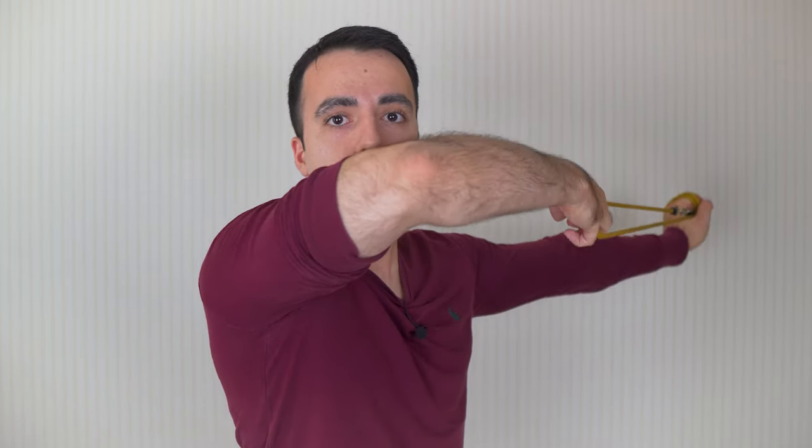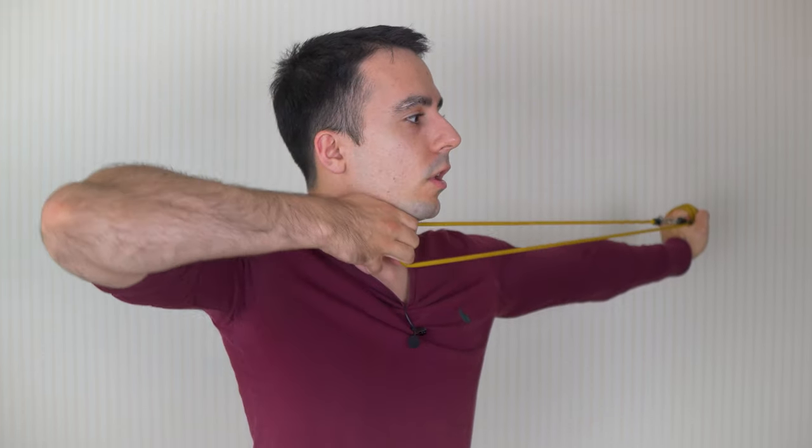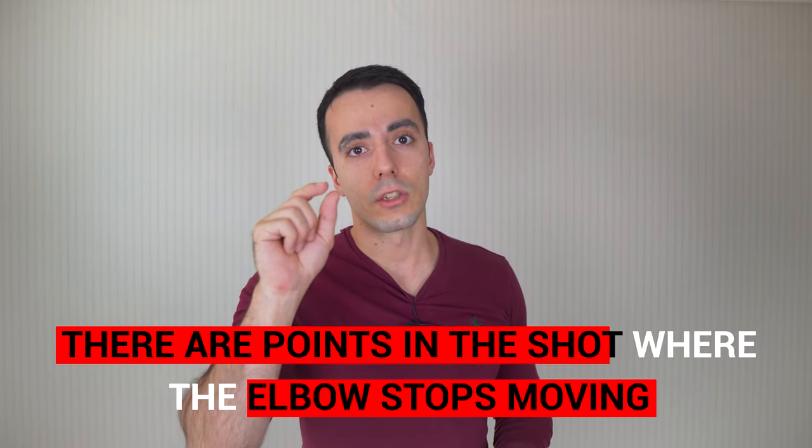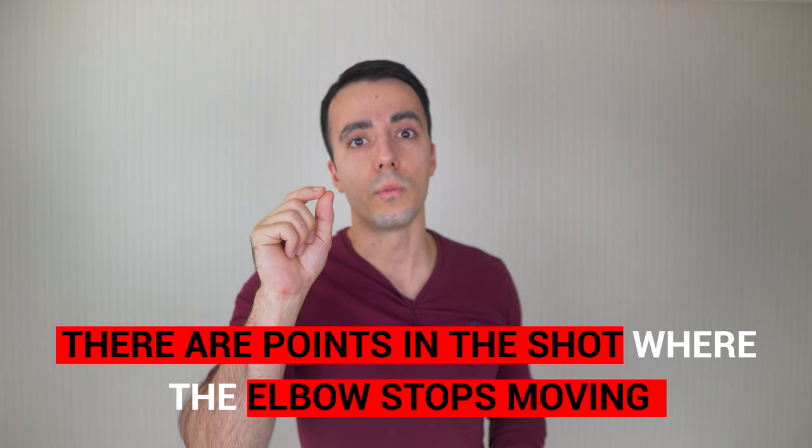There are two angles where you can really see this clearly: from a side angle you can see if the elbow is moving through the shot, and from overhead you can see it really well. What will happen a lot of the time is if you rewatch a video of yourself shooting, you'll see that even though you feel like you're moving the elbow a lot, there are actually points in the shot where the elbow kind of stops moving - it's paused and stuck out. These are the key points where you have to work on keeping the elbow moving.